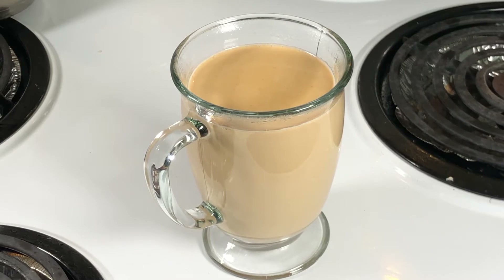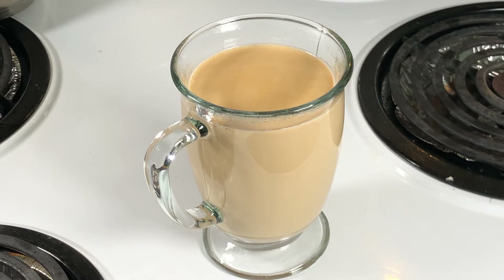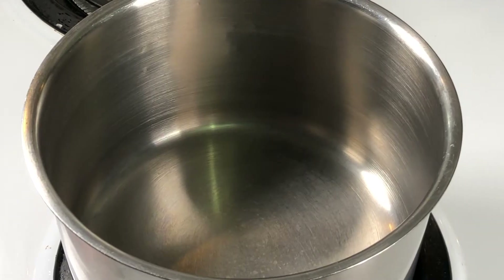Hello viewers, welcome to Friday Friendly Kitchen! Today is a quick and easy recipe: how to make 100% milk tea without using any water. So let's get into the kitchen. Hello viewers, today I'm going to make the milk tea without adding any water.